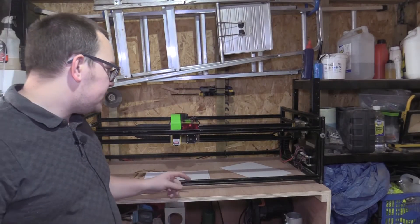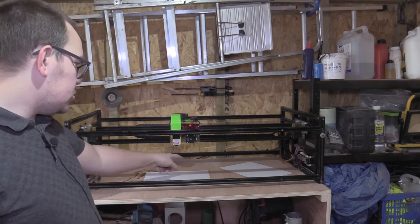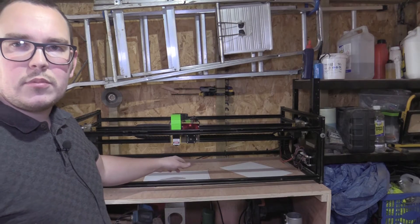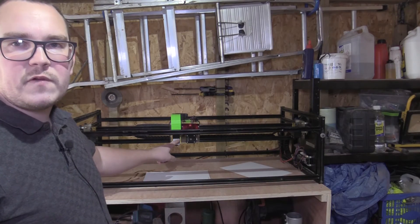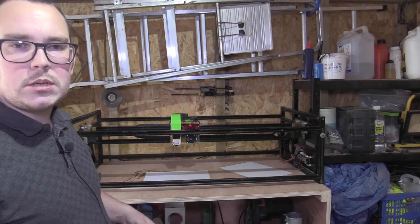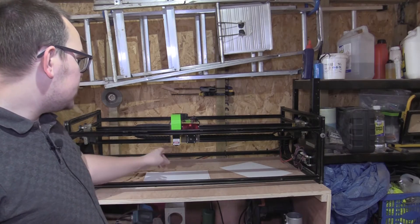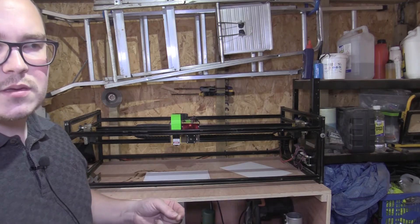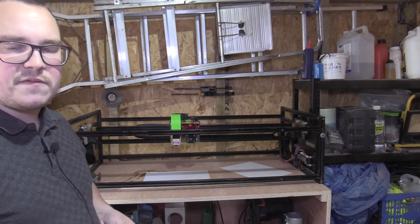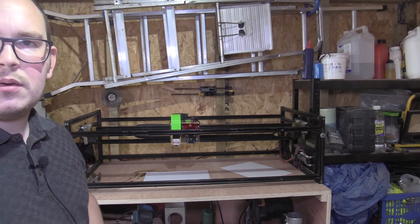So this is the new laser engraver — I got this second hand. It's got quite a big bed; the work area is maybe about 300mm by 600mm. It's just got a 5.5-watt laser which seems to be good so far for engraving wood, but I don't think it would cut anything. I might look into whether I can upgrade that — maybe to a 15-watt — but eventually I might need to upgrade to a CO2 or fibre laser.